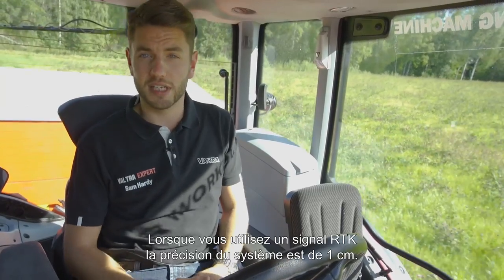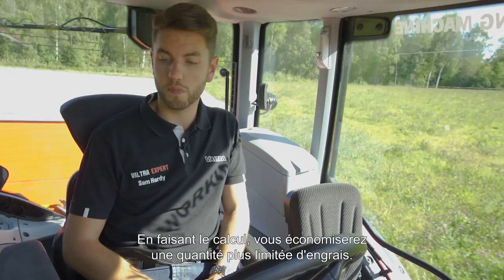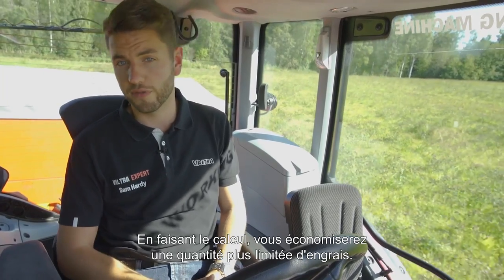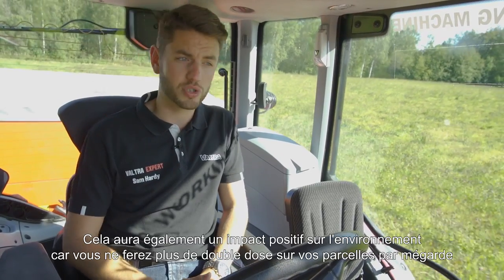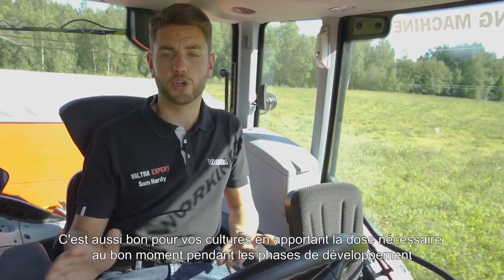When driving with full RTK accuracy, this system is up to one centimeter accurate, so if you do the math you'll find out you'll be saving an awful lot of fertilizer. It's also very good for the environment because you're not doing double dosages, and it's good for your crop because you'll have a much more even crop growth.